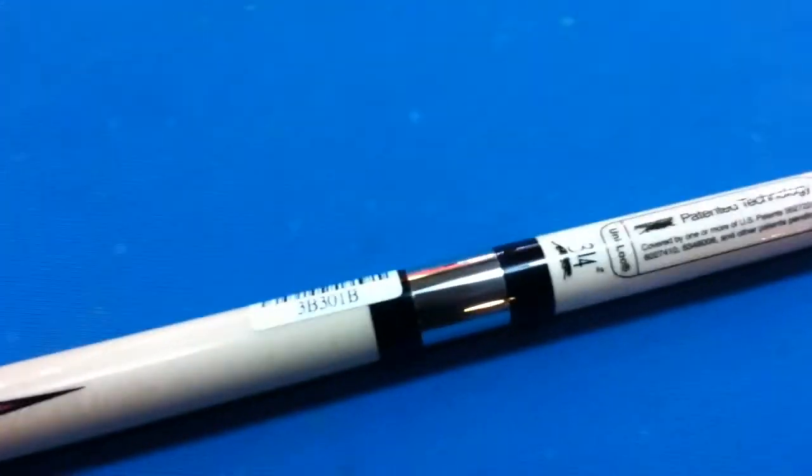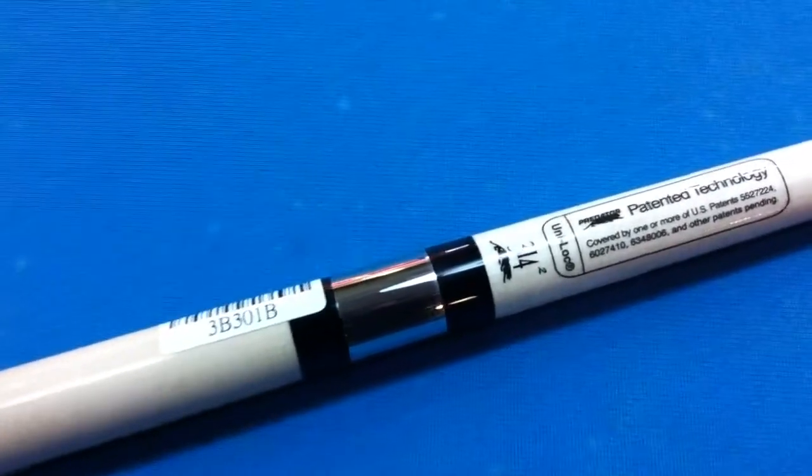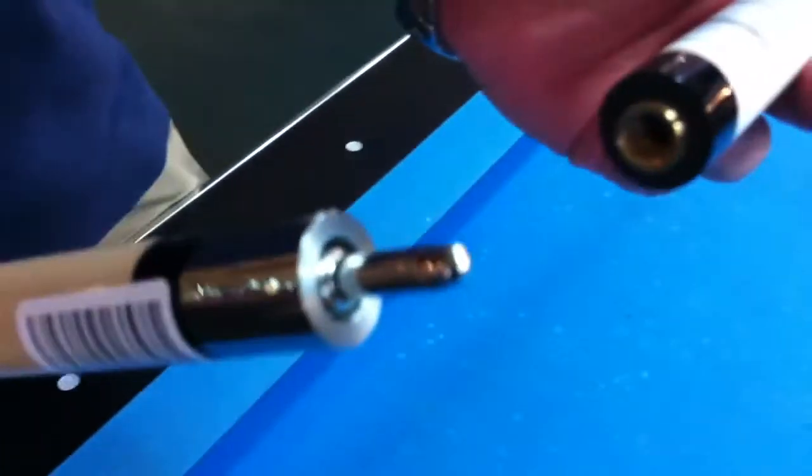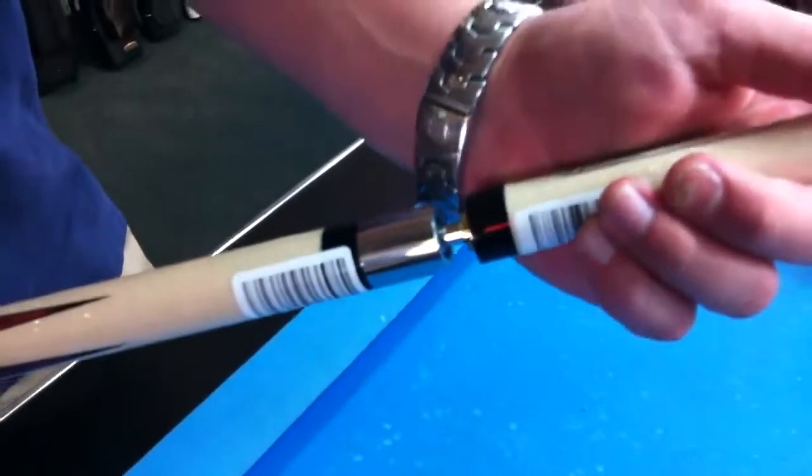The maple forearm does have the 314 Predator shaft. It has the unilock joint, which makes it super quick and fast to get it on and off.